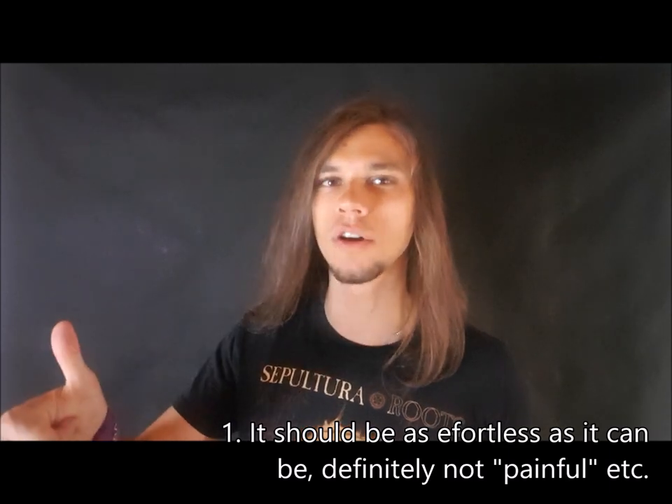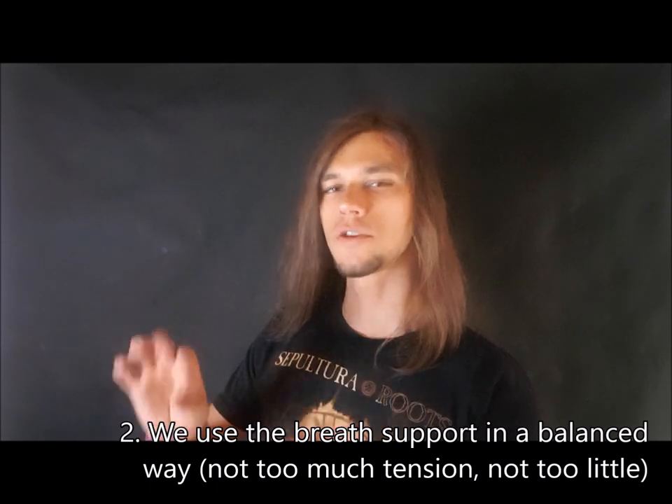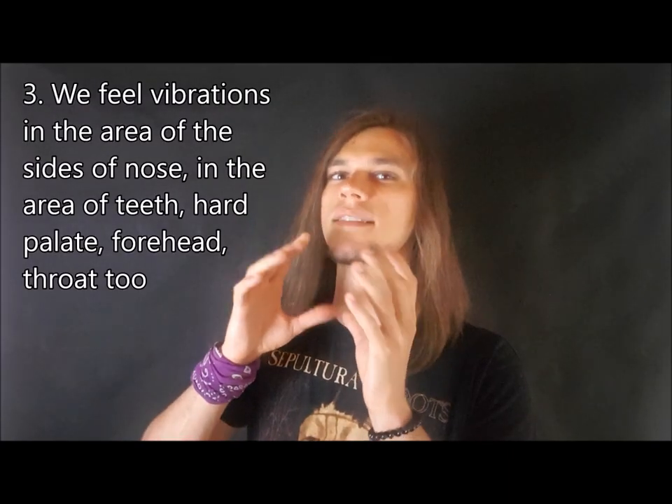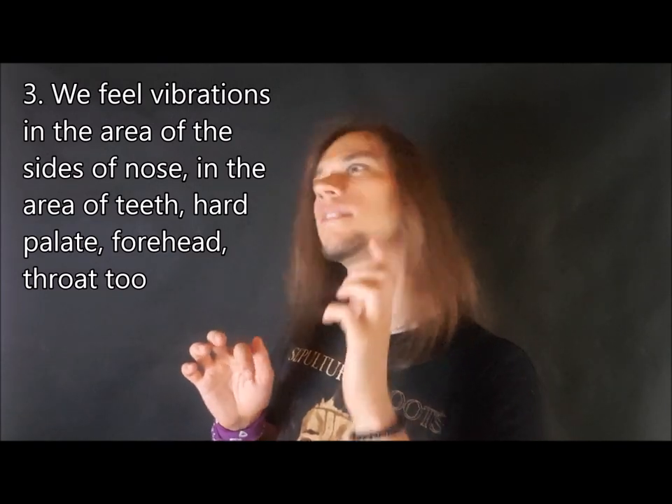How do we know if we are doing it right? First of all, it doesn't hurt — it shouldn't hurt. Second, we use enough breath support so we feel tension in our belly muscles, like during hissing, so we are sure we engage our belly muscles and diaphragm but don't squeeze them. Just enough breath support. And the last thing is that we feel vibration that spreads in our mouth in the area of our upper teeth, hard palate, and our throat — we feel vibration but we don't feel any pain.